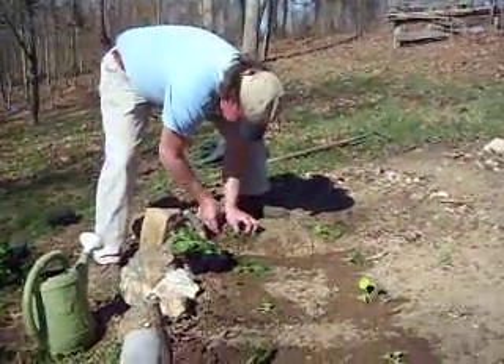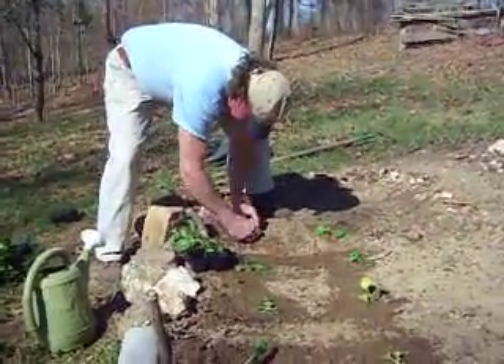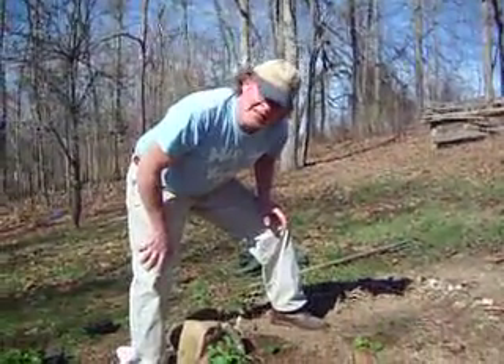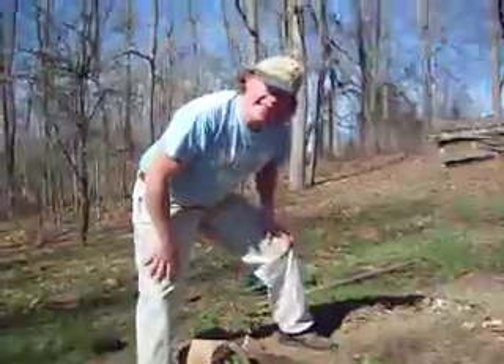Sammy is starting to plant some of his plants. What are you planting, Sammy? Today we're planting bok choy, Chinese cabbage, and kale.